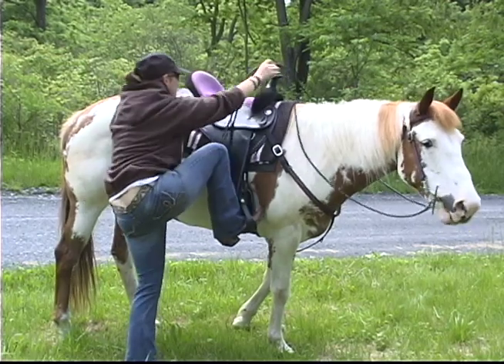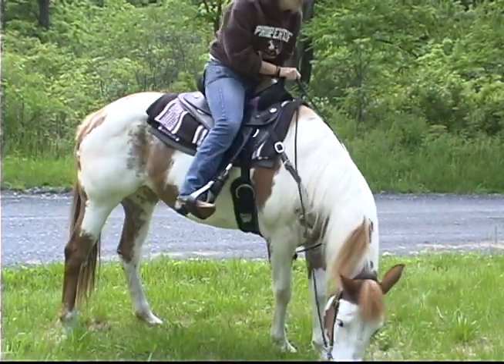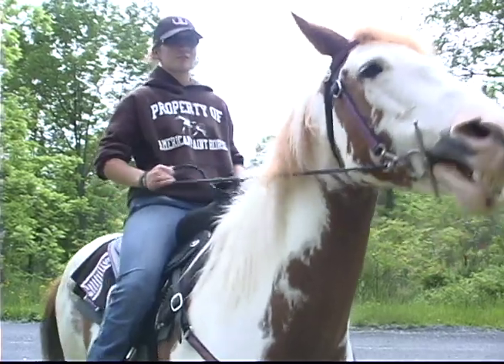Put your left foot in the stirrup, swing your right leg over, and you're on. Your left rein is obviously in your left hand and your right in your right hand. To turn your horse to the left, you just lift up on the left rein just a little bit and they should turn their head and go to the left. To the right, you just do the same.